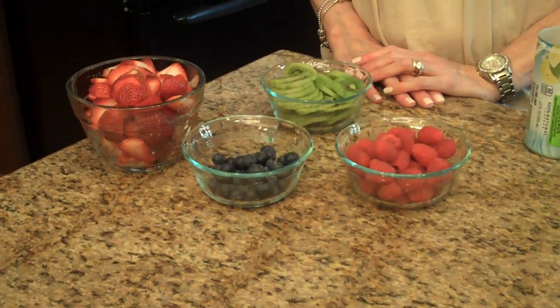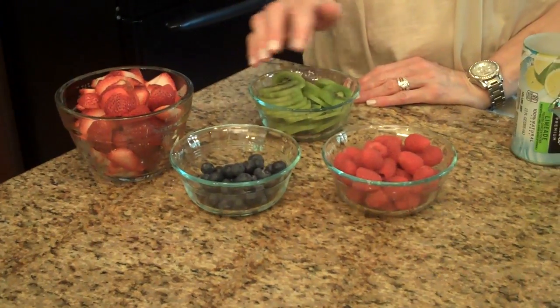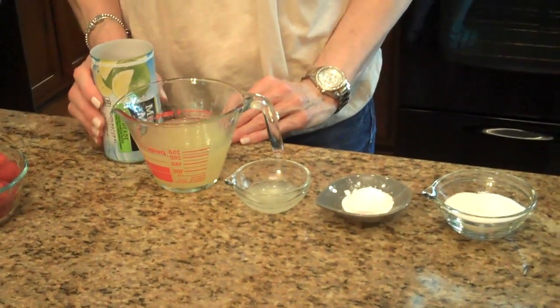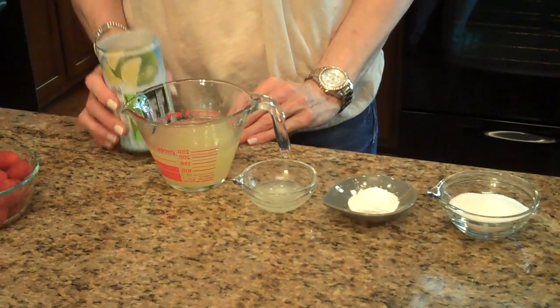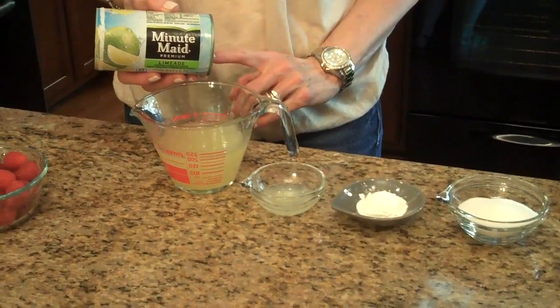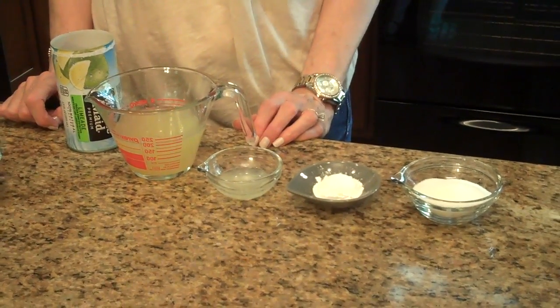For the fresh fruit I have sliced strawberries, sliced kiwi, blueberries, and raspberries. For the glaze you'll need some limeade — you'll find that in your freezer section — you won't need the whole can but you'll defrost it. You'll also need fresh lime juice, cornstarch, and granulated sugar.